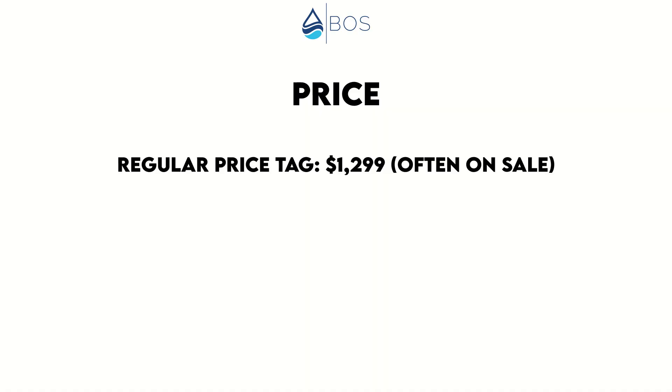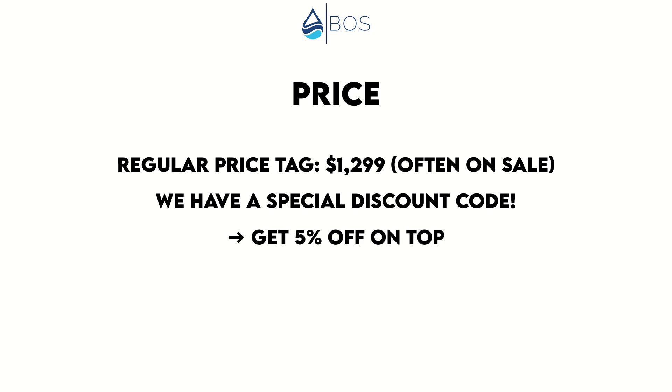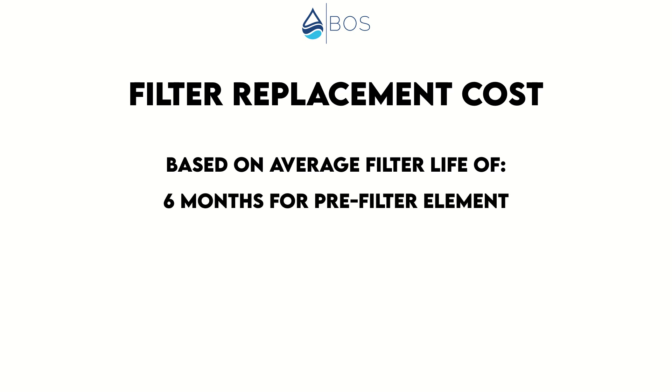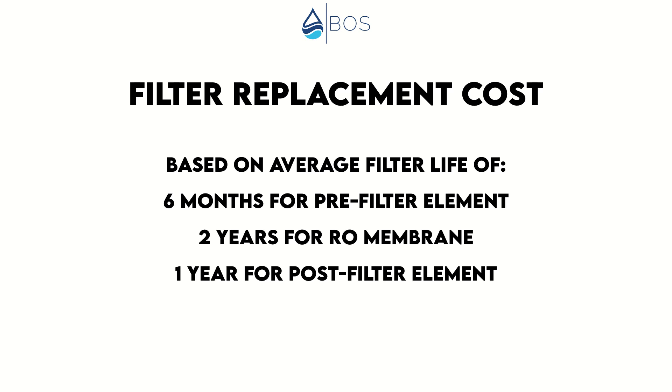Finally, I want to talk costs. As mentioned, the Waterdrop X12 is pretty expensive — currently the regular price tag is $1,299. Good news is the system is usually on discount, and we also have an exclusive discount code which gives you an additional 5% off on top of any sale currently running — so don't forget to check the video description or our Google Sheet. As for filter replacement cost, based on the average filter life of six months for the pre-filter, two years for the RO membrane, and one year for the post-filter, we estimate around $175 annually, which is a tad more compared to most of the other under-sink ROs we tested — but at least you can save 5% with a filter subscription.